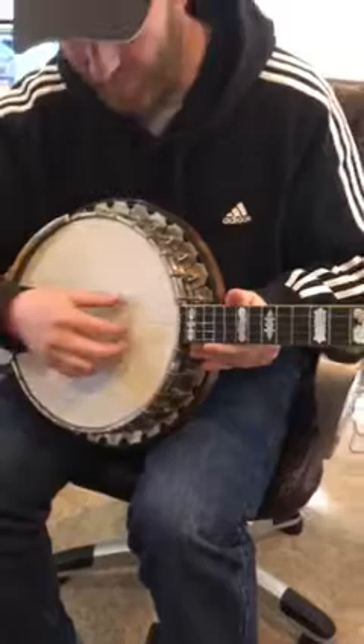Here's the banjo outside the case and it's roughly tuned.